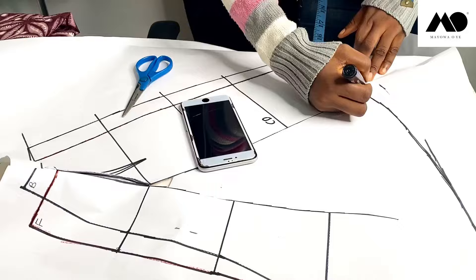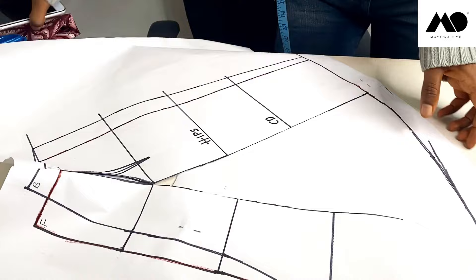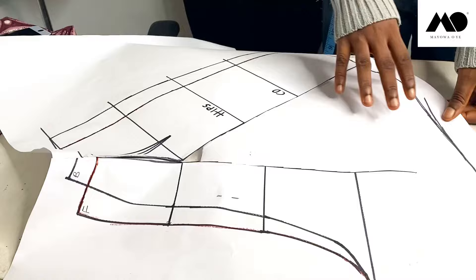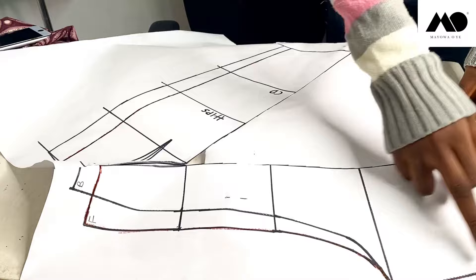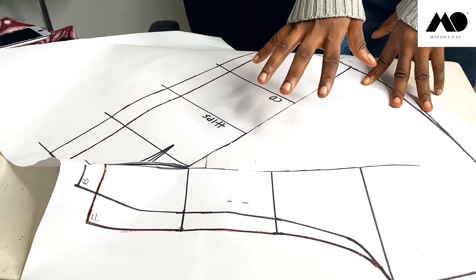This extra part is going to serve as my allowance — I'm just going to measure out one inch here, so it's going to serve as the allowance of my shirt. Now let's move on to the next part. I'm going to place this pattern on another piece of paper and trace this altered front pattern out on new paper, just so that you can see it. Then I'll move on to showing you how to add pleats to this shirt.